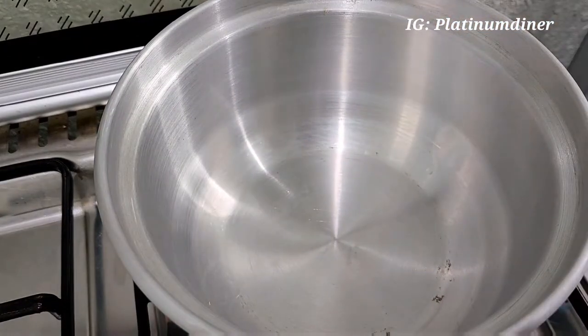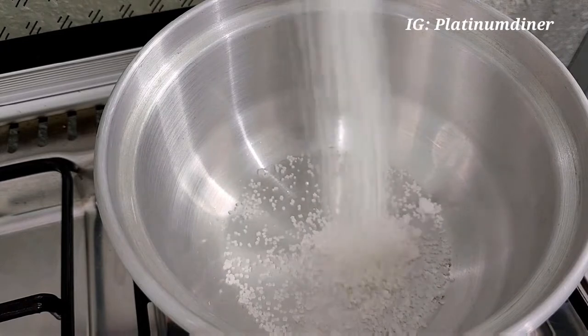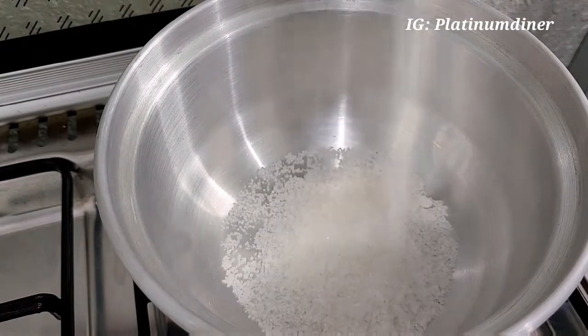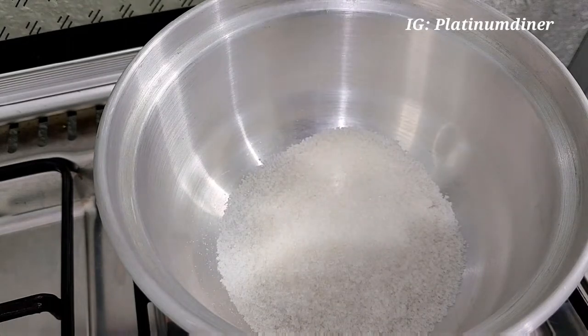Hi, welcome back to my channel. Today I want some parfait but I do not have store-bought granola. I do not have granola for this parfait, so let's make granola with what I can find in my pantry.